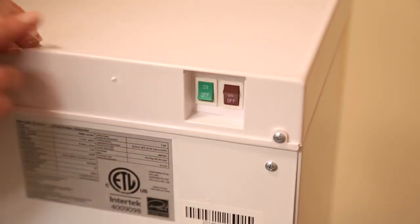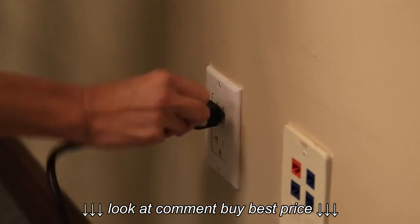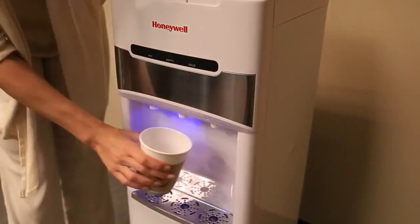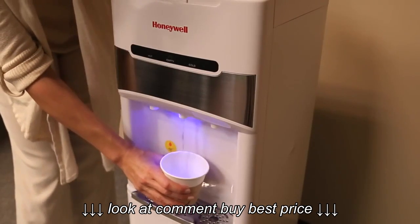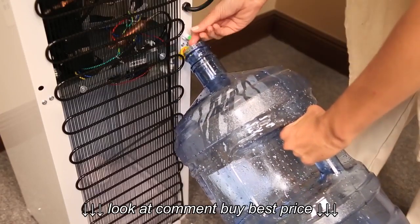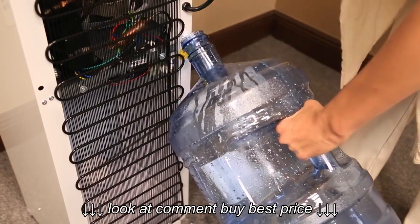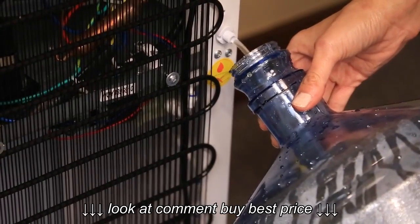Turn off the hot and cold water switches. Unplug the unit from the electrical outlet. Proceed to drain the water from the faucets one at a time until no more water remains. Open the drain cap and drain the water from the tanks. Do not tilt the unit to drain the water. Be careful — hot water may dispense from the drain cap.